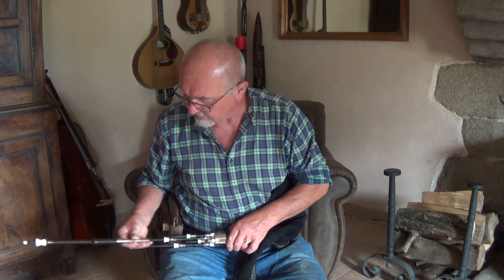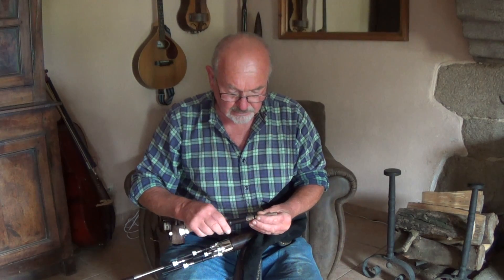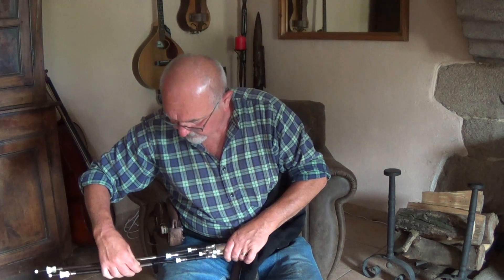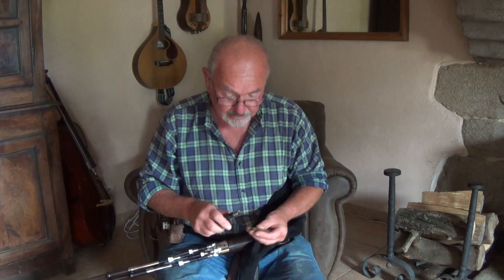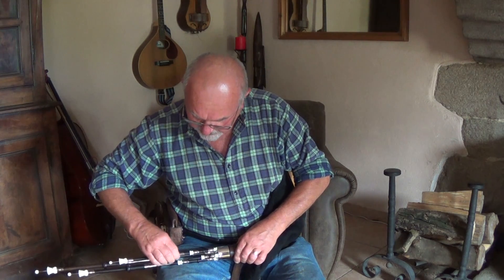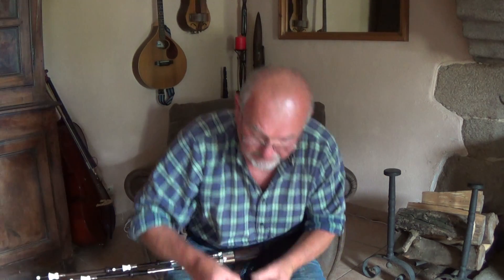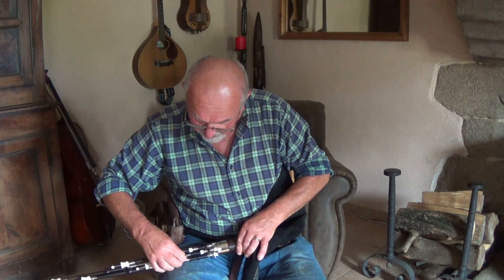So connect the sliding tube to the drone. It's basically two tuning pins. The metal tube slides up and down the pin and it gives you a much greater range of tuning. In fact, each drone can give you six semitones.